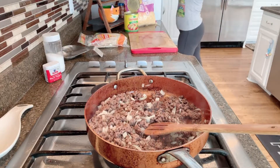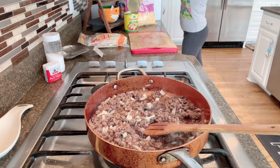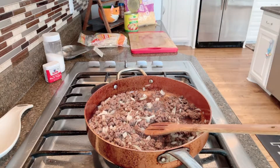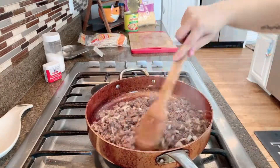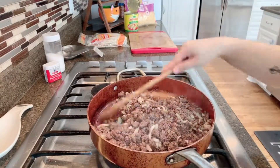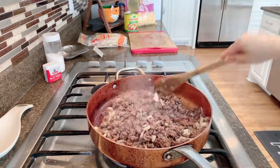Just to let you guys know, I am using the green enchilada sauce. I normally use the red one, but all I had in my pantry at the time was the green one, so I am going to be using that.